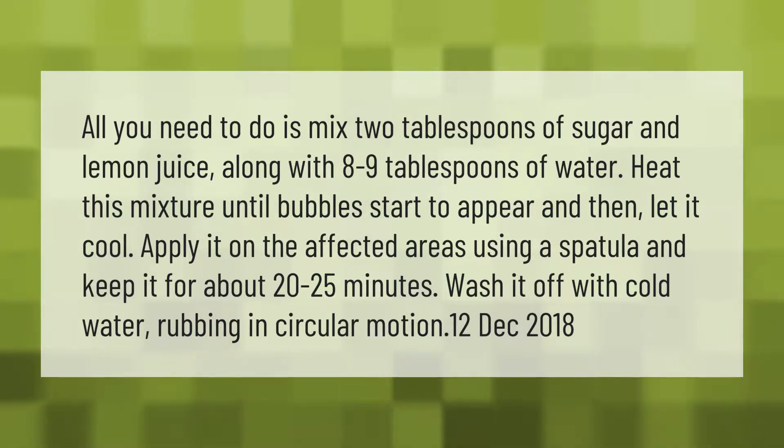Wash it off with cold water, rubbing in a circular motion.